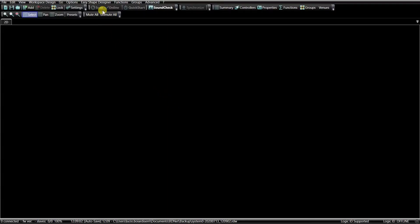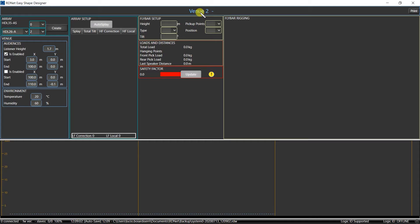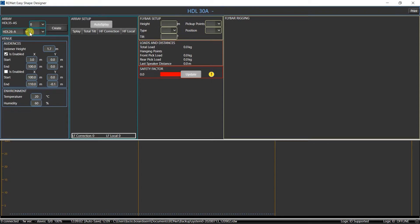We will first design the system with RCF EasyShape Designer. The cluster will consist of 8 HDL30A modules and our area to be covered will range from 8 to 60 meters. By setting this data in EasyShape Designer, in this case within the RDNet remote control software, we can obtain all the data we need. Let's select HDL30A, 8 modules, coverage data from 8 to 60 meters.